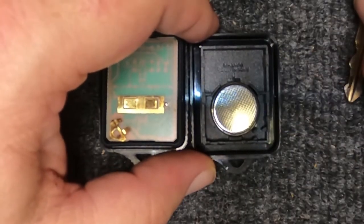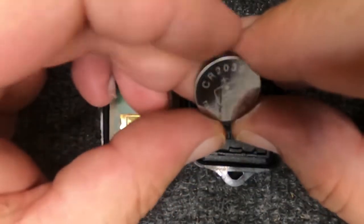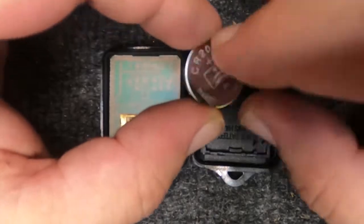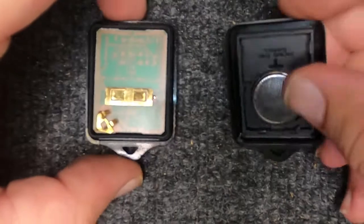Your battery right here is a CR2032. Use your thumbnail to pop it out and put your new one in. Push down, flip it over, and make sure it doesn't fall out.